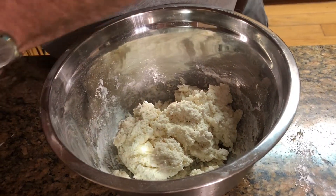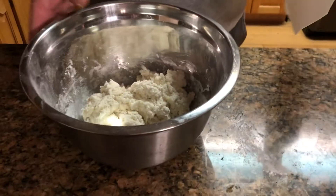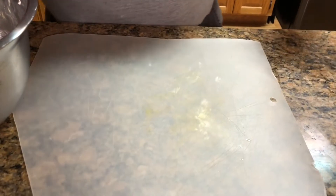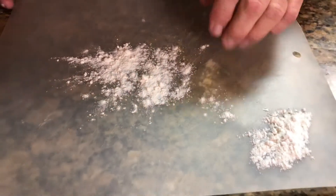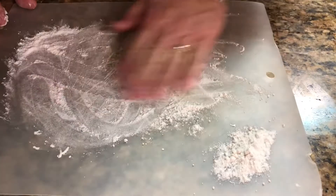I've got a pan already oiled with cooking spray. I've got a plastic sheet to put my dough out on. I'm going to put a little bit of flour on it, and put my biscuit cutter in flour over on the side to get it coated.